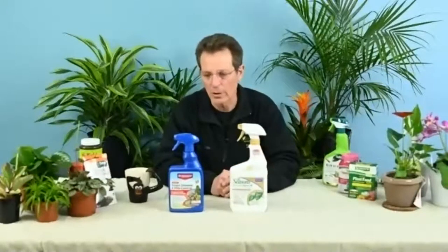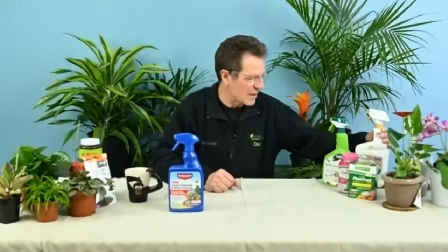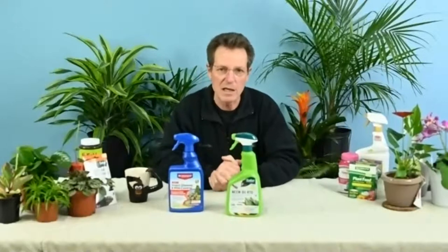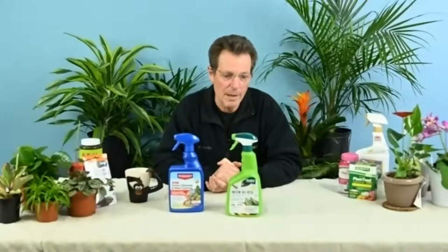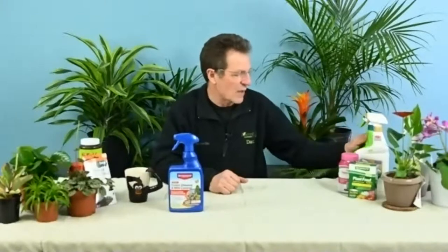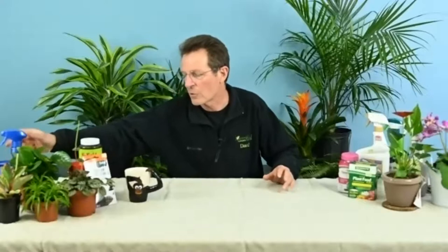The All Season Horticultural Oil is available in different sizes; I'm showing the ready-to-use squeeze bottle version. I'll also quickly mention neem oil — another natural product, pressed from the seed of a neem tree. It's very popular and we've been selling lots of it. In my experience, the petroleum-based horticultural oil gives better results than neem, but either one works on the same principle: using an oil-based product to basically suffocate the pests. Even just washing them off under a stream of water in your sink can help, but with a heavy infestation you may need to go the spray route.